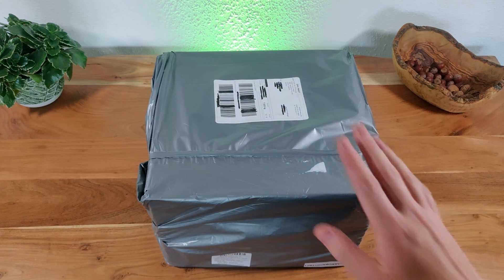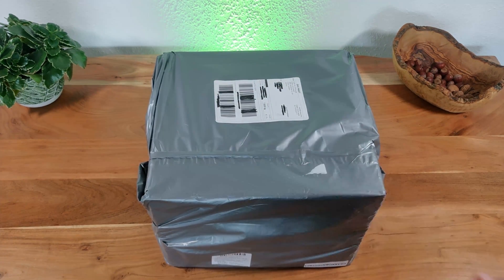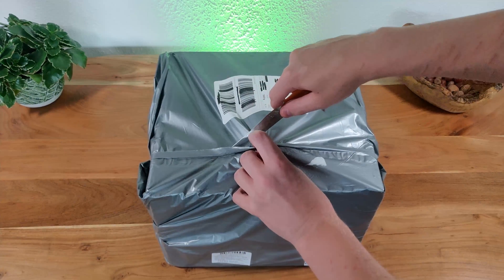Hello everyone, Moritz here and today we will unbox the TechLife P50 portable power station, so let's get started.